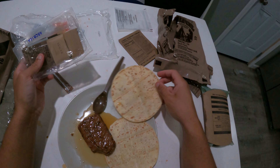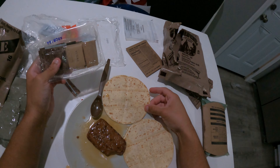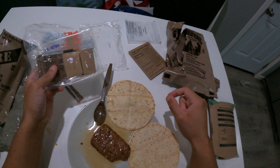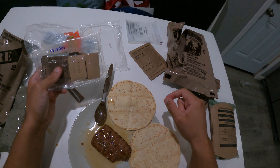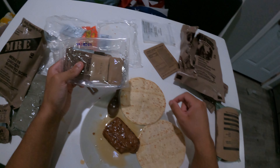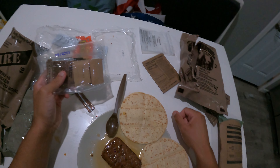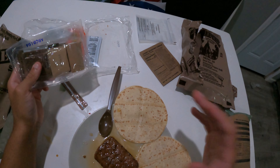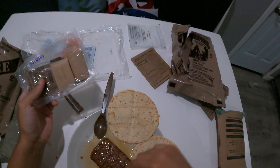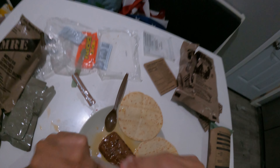The best way I could describe it — it's definitely something you would eat in an emergency, if you're out in the battlefield or something like that. It's not something gourmet you're going to eat every day. I guess I'd describe it as very, very dry spam with a lot of jalapeños infused inside of it. That's how it tastes to me.